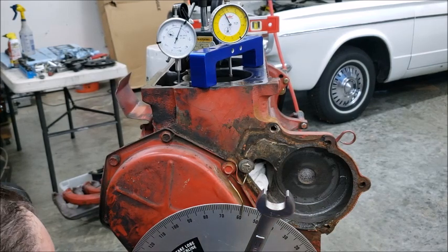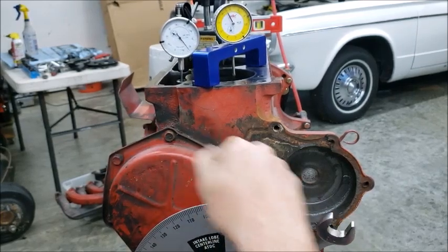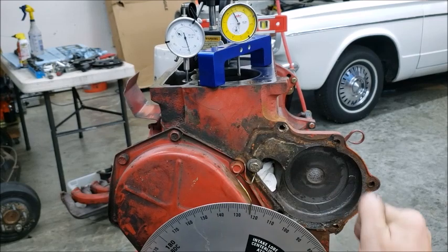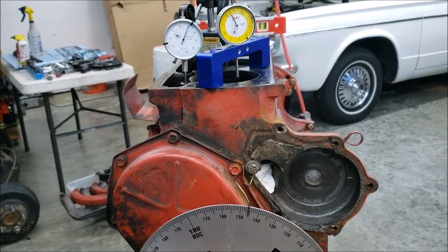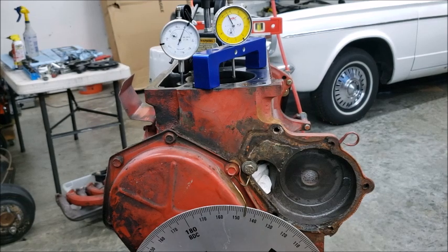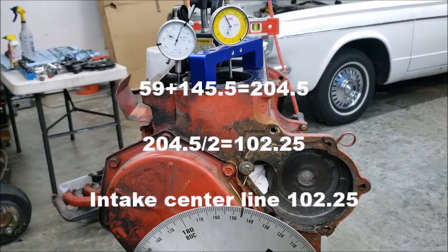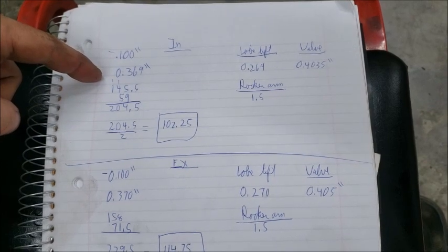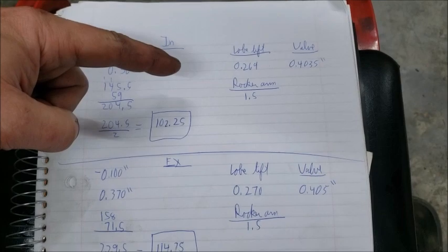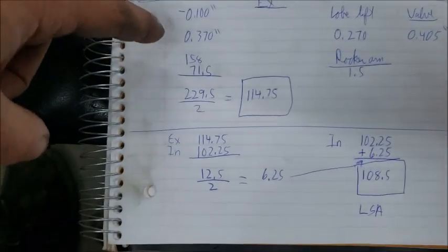Still going up — okay, so that's about max lift right there. We know that's about 369, and remember we zeroed this out so that's 0.369. So minus the 0.100 preload we have max lift. I'm going to zero this out and figure out the intake centerline. I'm going to back it up until it's about 50 thousandths below, then go forward in the direction of rotation of the engine. We got 59 degrees on the opening side. Now going all the way to max lift and then back down — we have 145.5. So intake centerline is 59 and 145.5.